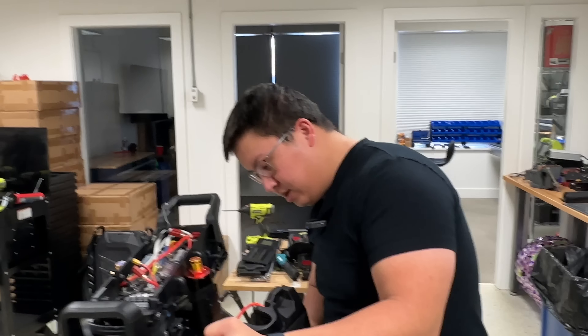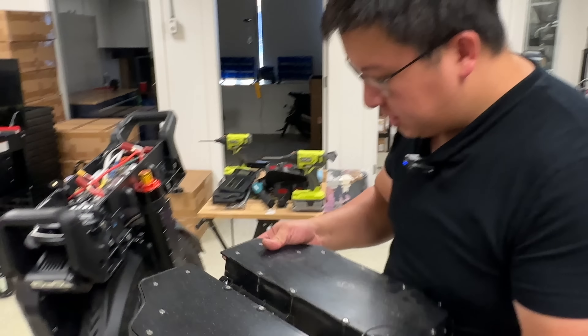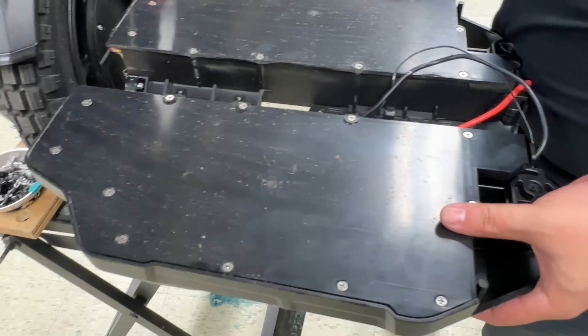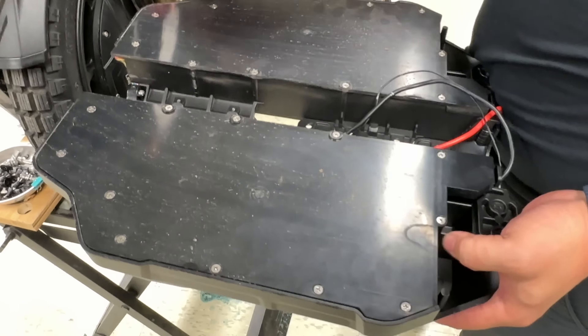It is a magnesium alloy — I think they said it was. And Jack tested the strength by trying to hammer it, and he said it held up pretty well. The only concern I had was that they did magnesium alloy but then ended up doing plastic shells on the inside. And then there are Phillips screws again. Are you okay if I open this? I think we should — I'm kind of curious.